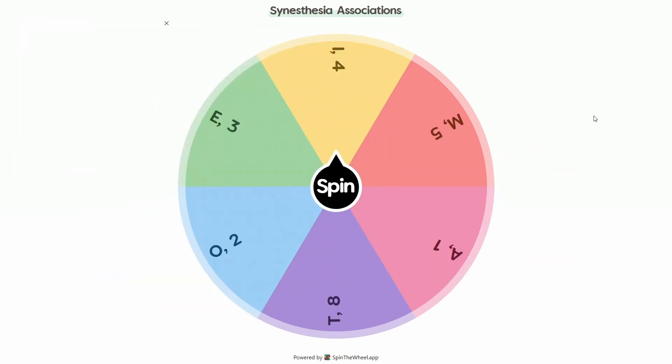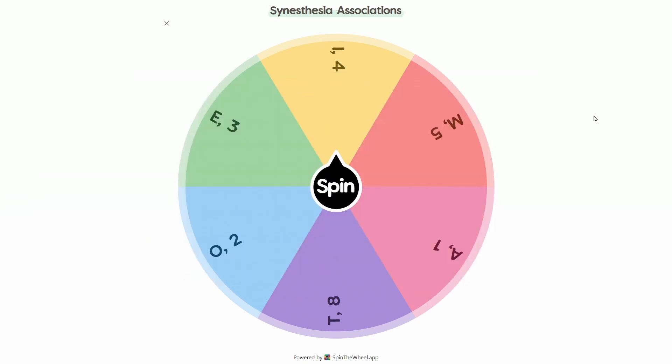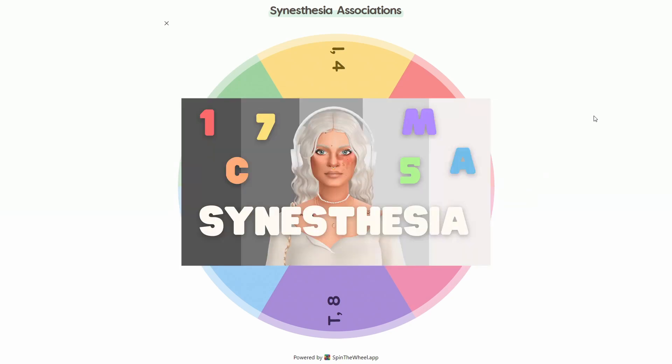Some people can even hear colors and taste colors, but today we're focusing on my type of synesthesia, which is grapheme color synesthesia. Basically I see letters, numbers, and symbols in a specific color. If you want a more in-depth explanation, feel free to go watch the first part of the series.